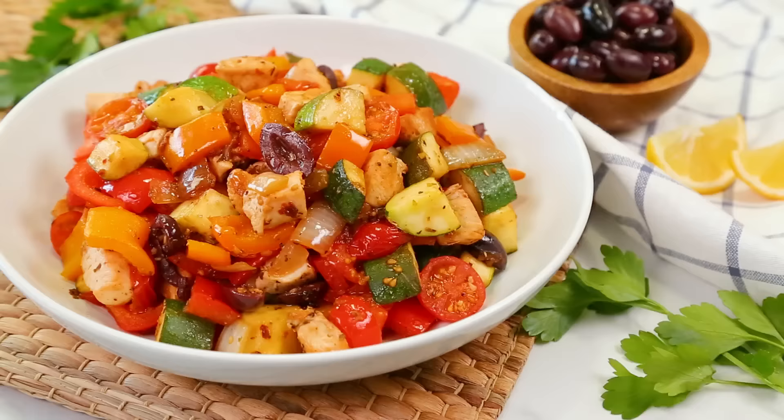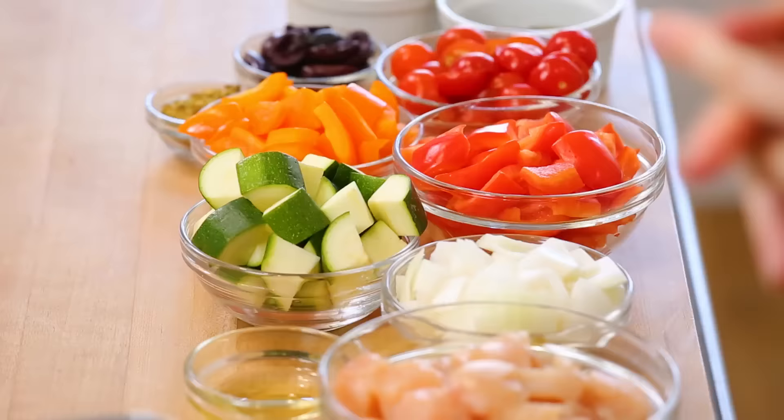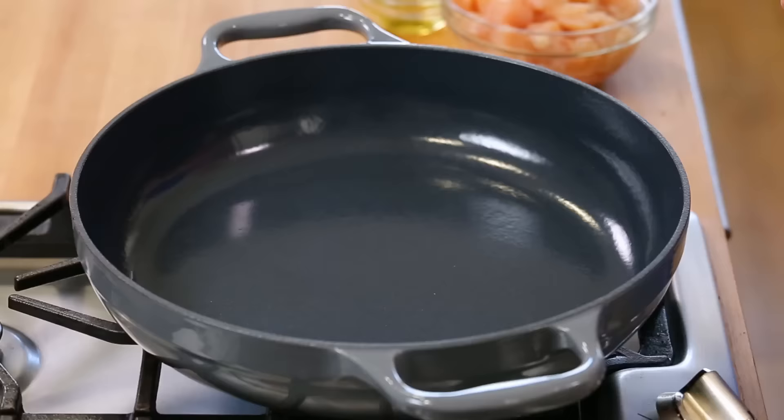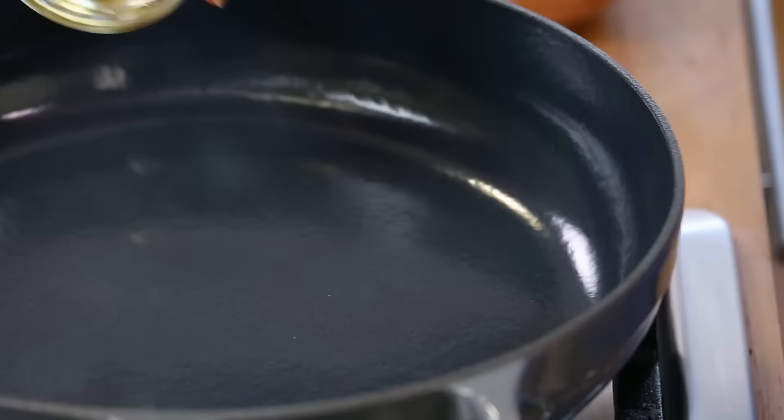Now let's talk about some one-pot paleo dinner ideas, starting with this amazing Greek chicken and veggie dish that is just bursting with color, texture, and flavor. I have got a nice big skillet heating up on the stove. You want a big skillet for a job like this because there's a lot headed in here and you don't want to learn when it's too late that your skillet is too small. It's happened to me before — it's a nightmare.